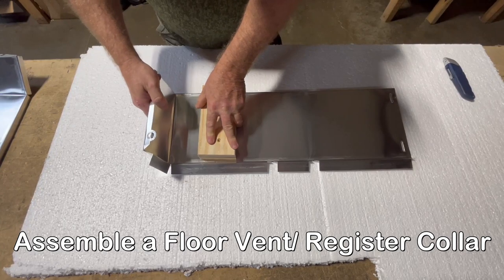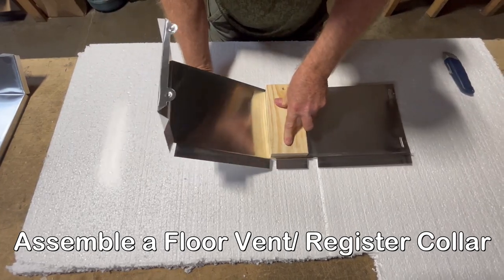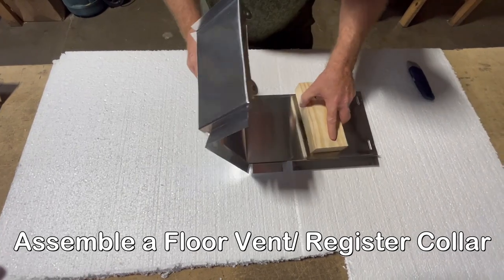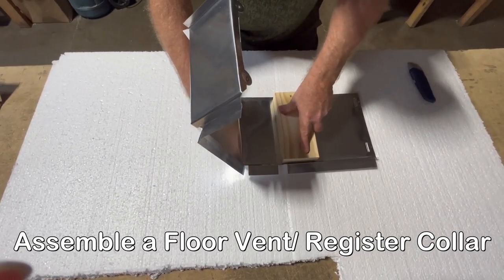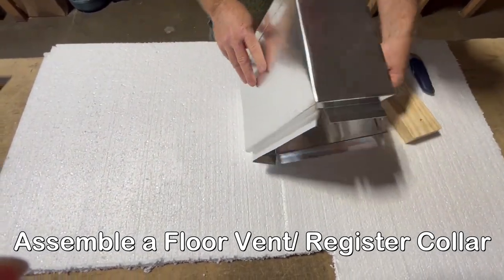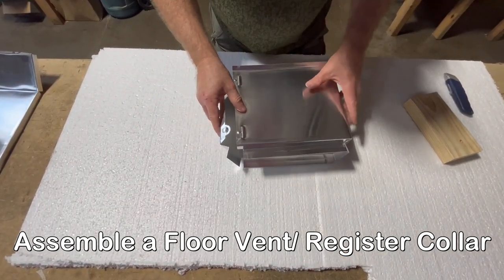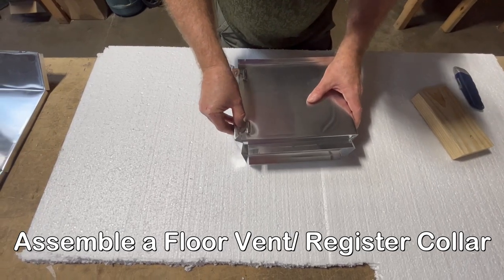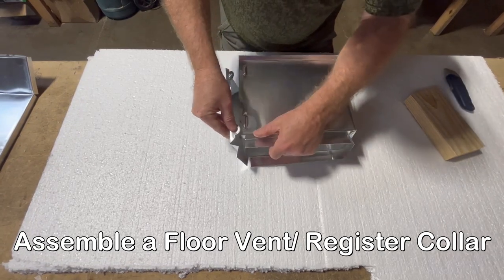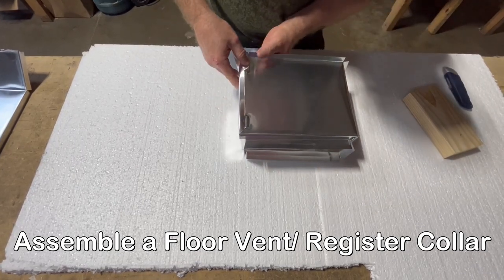That's pretty much all you've got to do right there. Then bend it again here, and then one more time right here. Then you've got your tabs — your tabs are going to slip inside these. This is where you've got to be very careful not to get cut. They fit right in there like that and should just kind of lock shut.